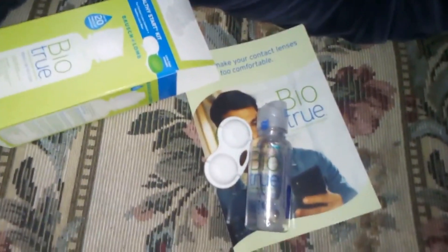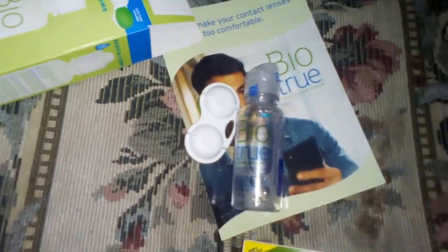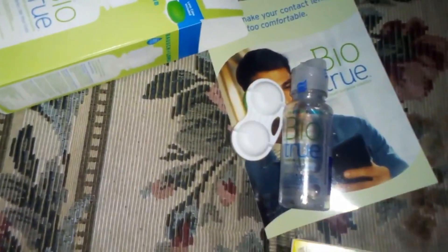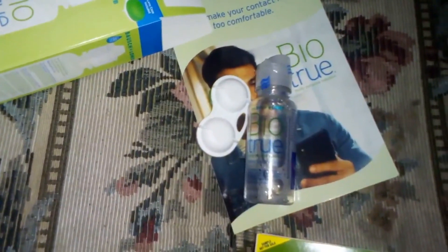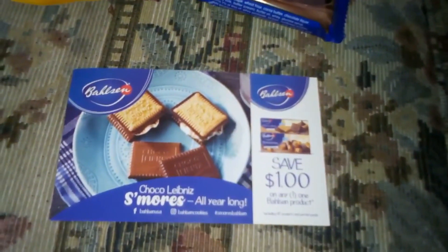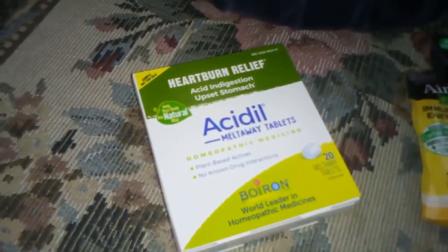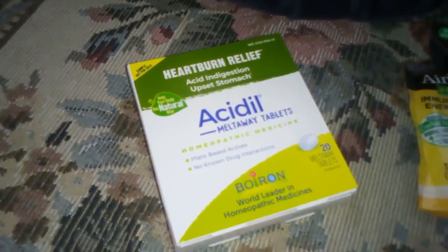We have some cleaner for contact lenses — pretty good size — there's a little holder for your contact lenses as you clean them, that's cool. Some cookies, a coupon to get more cookies, some airborne, and some heartburn relief — cool.